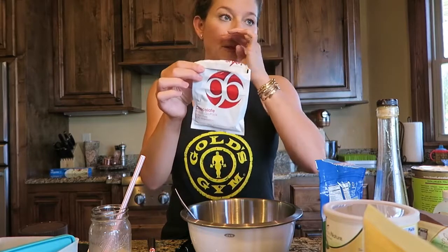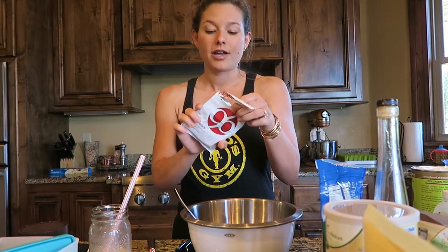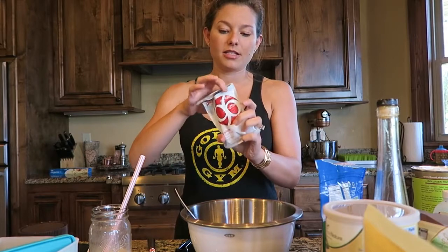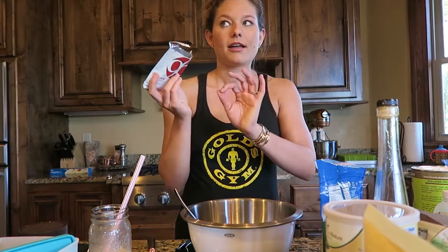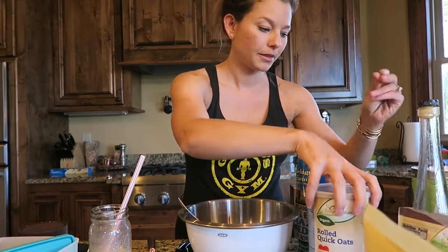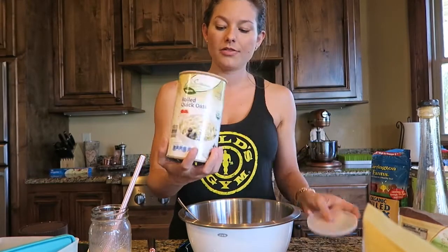I use half of a pouch of the Plexus P96. I've done a full pouch before and it makes it a little bit too chocolatey in my opinion. This is the chocolate flavor — it's 96 calories, but I'm only using half. It is full of vitamins and really good stuff — it's vegetarian, gluten-free, non-GMO. I really like to add this in so that especially if I have it for breakfast, I'm getting all my vitamins.